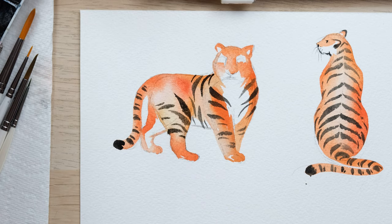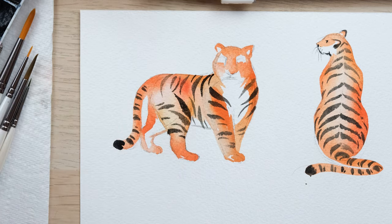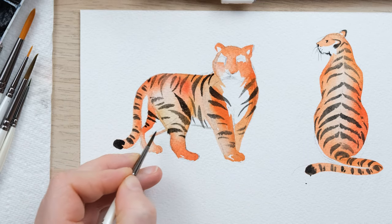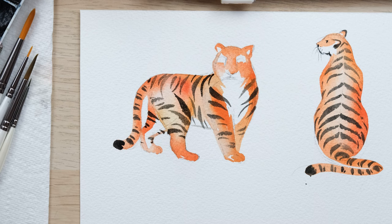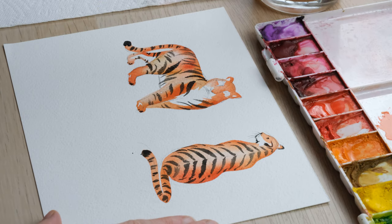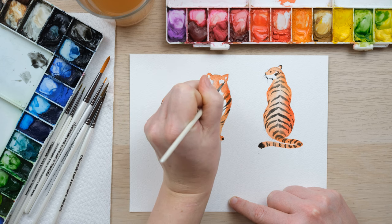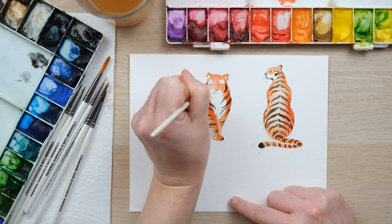I want to put the stripes sort of coming in and over the chest. I always think of the stripes as kind of wrapping up the tiger. Even though this is a very simple cartoonish drawing, things like making sure you think about how the stripes cover the roundness of the body — it makes all the difference. We'll just do some little dabs on the front feet.